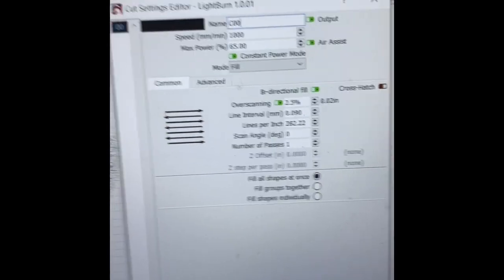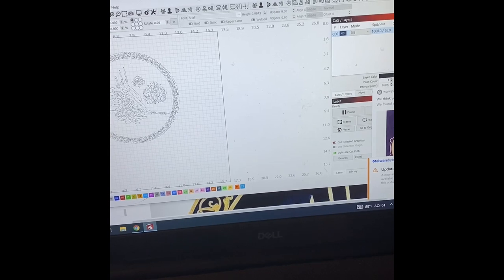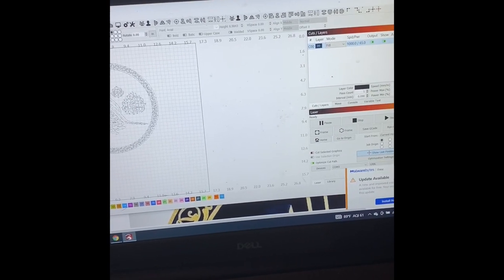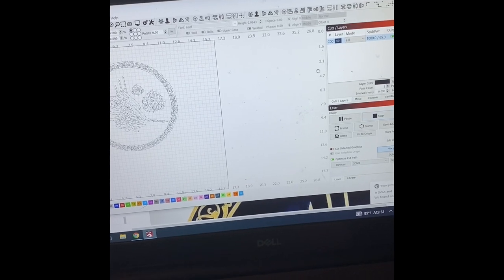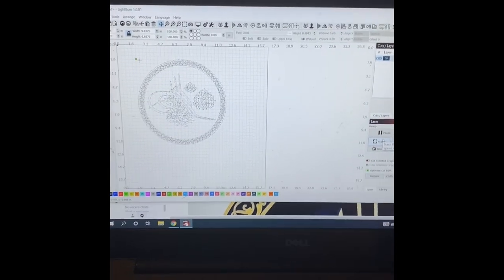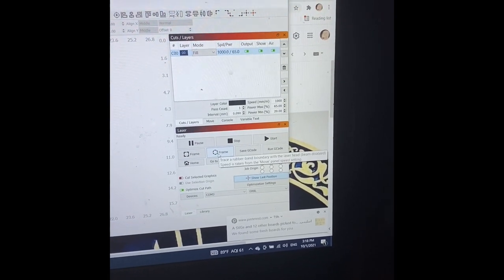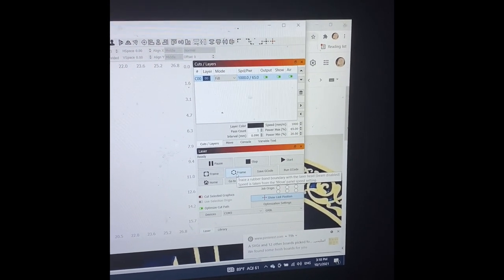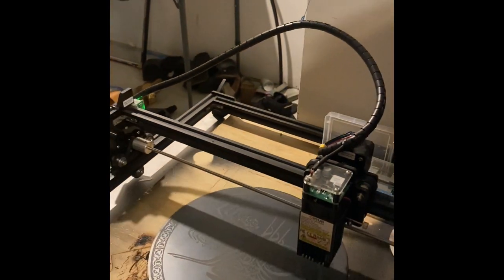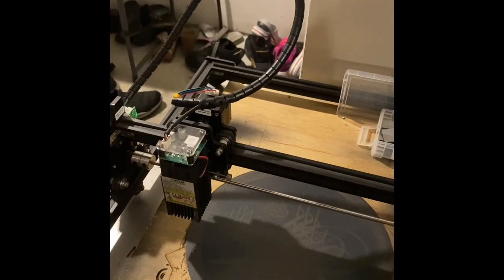I usually do 1000 speed at 70% power. That should take care of the etching in the glass from the back of the mirror. The most important thing is to make sure where to engrave, so you have to be in the right position. While you do that, you do shift and frame, adjusting the mirror or the object you want to engrave. I assume you know that already.